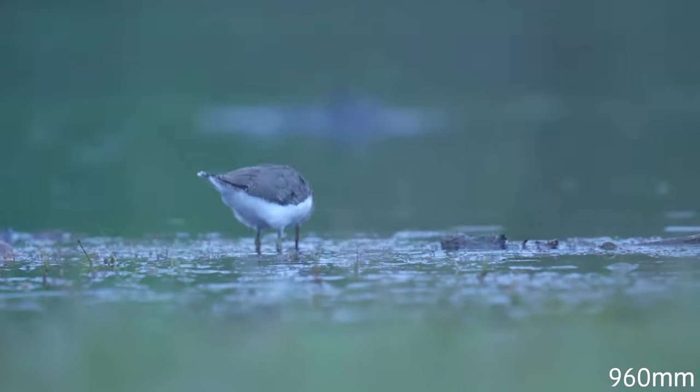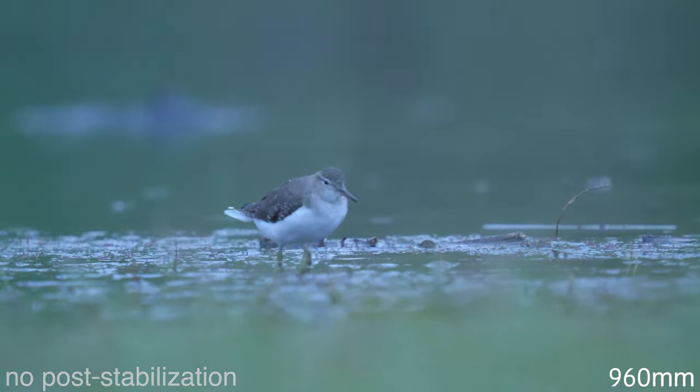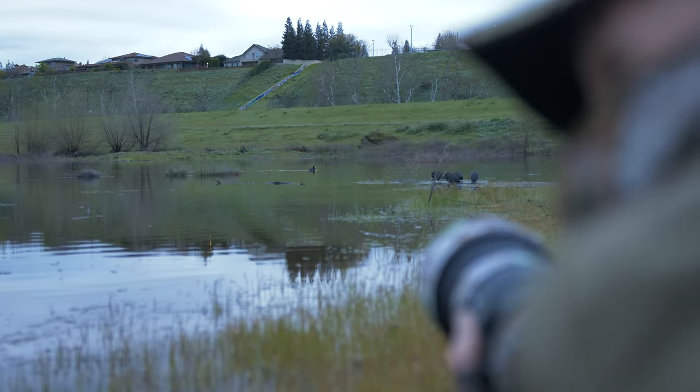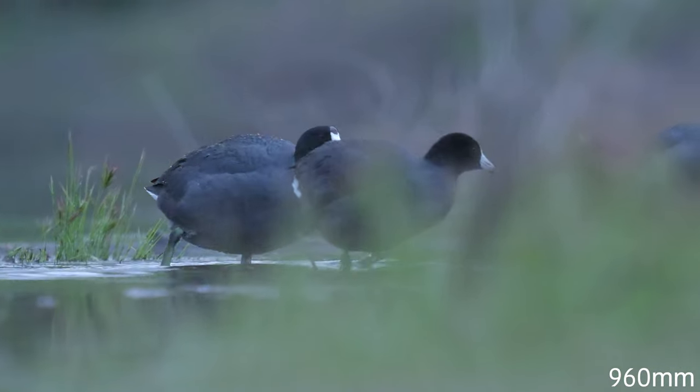I'm also very impressed by the image stabilization on this camera. This is some of the best image stabilization I've used just coming out of a body alone, and without dual IS, at wider focal lengths it's almost as if it's locked off on a tripod. But at tighter telephoto lengths, you'll start to notice a little bit more repercussions.